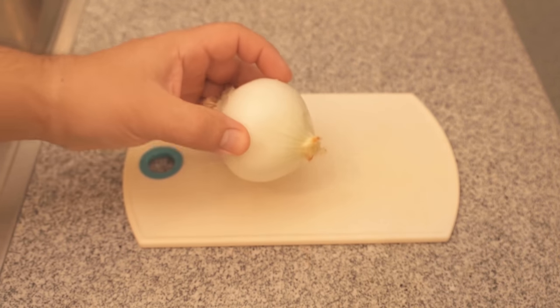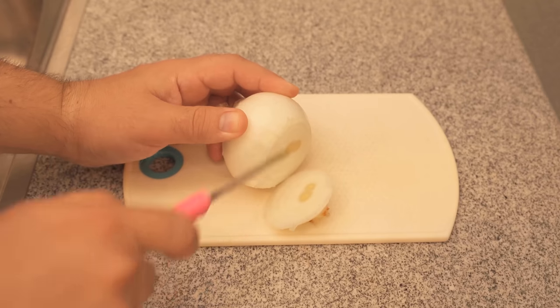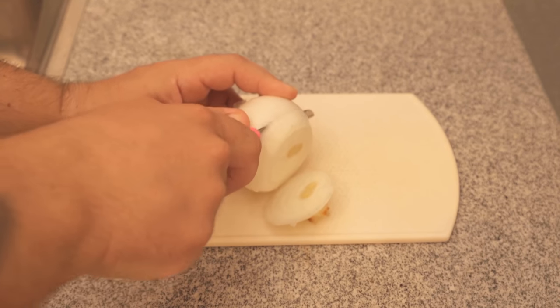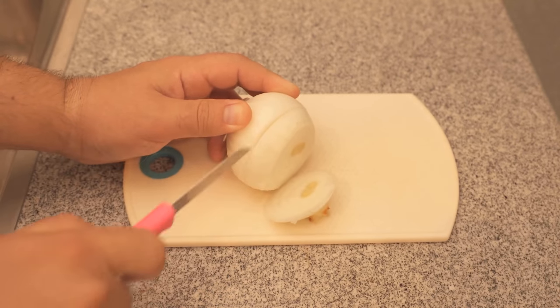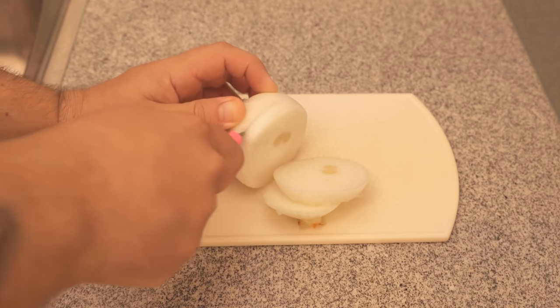The onion is a home remedy that has anti-inflammatory and antiseptic ingredients. These have been especially useful when you have a cold or are sick. But an onion in your sock also has other benefits, which I will show you in a moment.